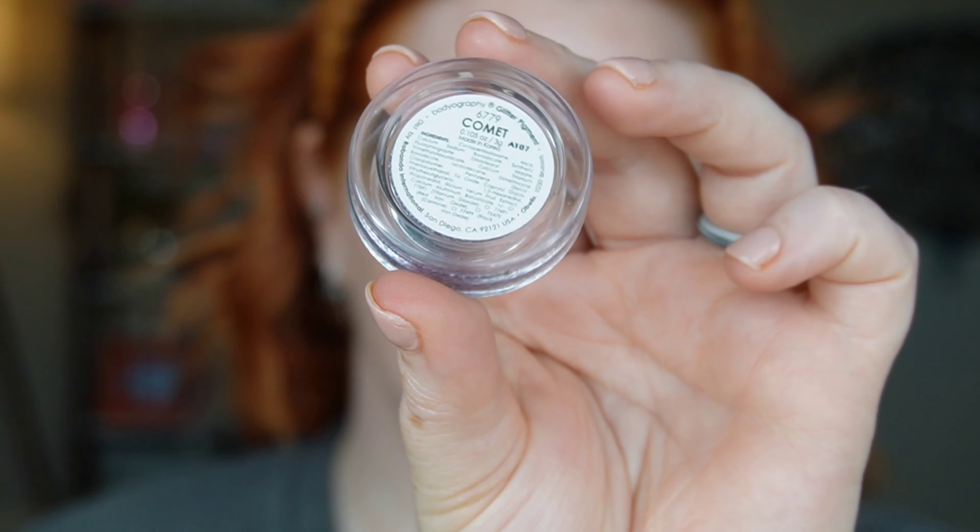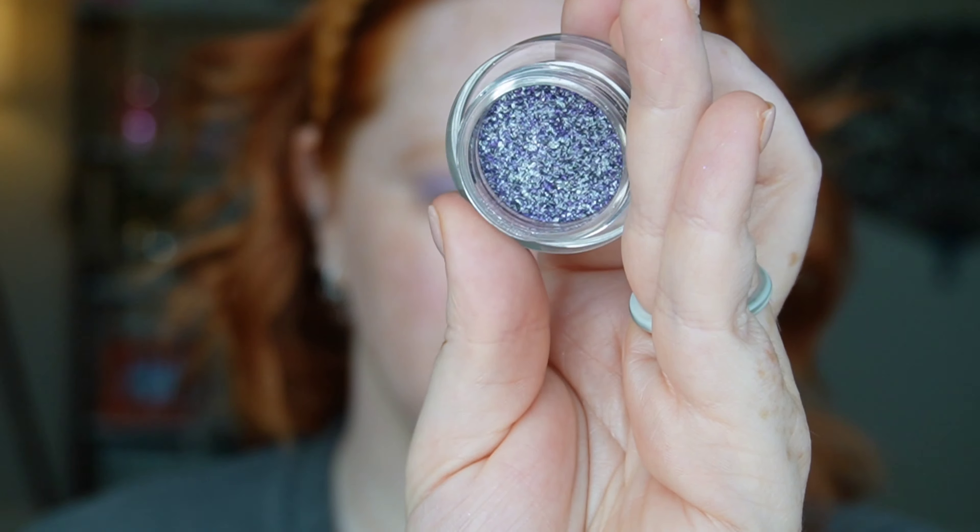Next I'm going to take Comet Glitter Pigment from Bodyography. It's purple with a lot of silver, and of course I've got to add some glitter, so I'm putting that in the inner corners. Then I'm taking my Monochromance palette, taking the dark purple, and basically just lining my lid with that, and taking the same brush I used with that matte shadow and just blending and buffing everything out.